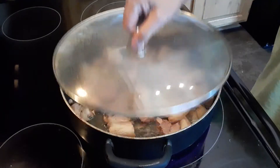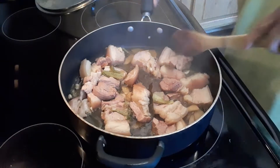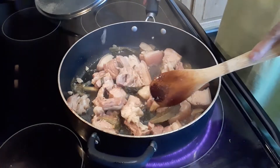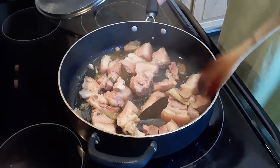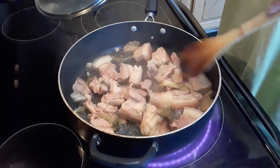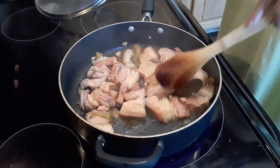So tonight I am making braised pork. What I have here is really simple: ginger, onions, garlic, black pepper, salt, sugar, vinegar, and soy sauce. I will put these ingredients in my description.